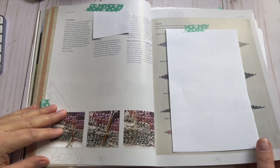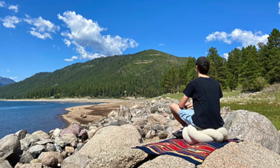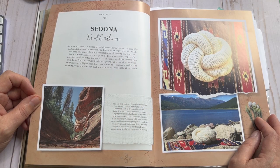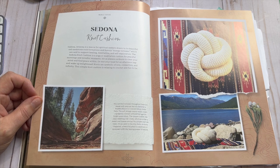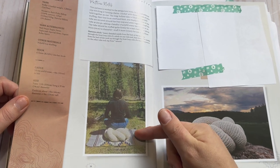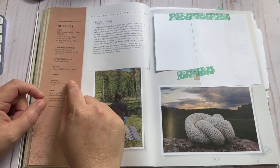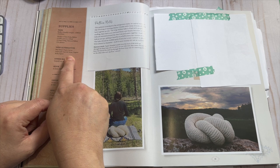Then we go into this knot cushion — when I first saw it I didn't know what it was. It's a like a sitting cushion and it's actually kind of cool. It has a very cool construction. It's made from a bulky or chunky white yarn, but she gives alternatives like Red Heart Super Saver or Style Craft. She made this one in Knit Picks Billow. She uses yarns easy to access from really anywhere in the U.S.